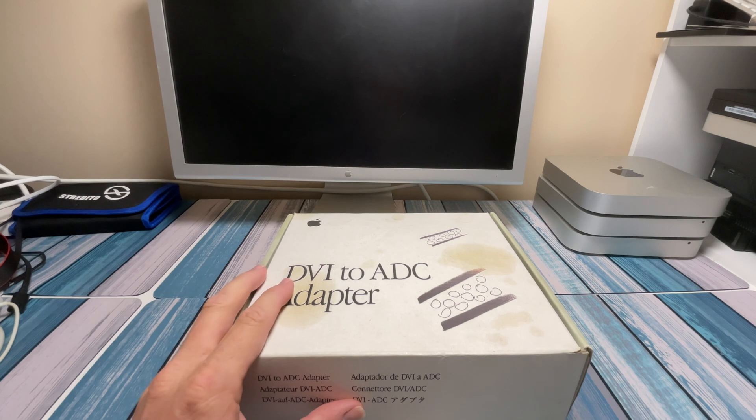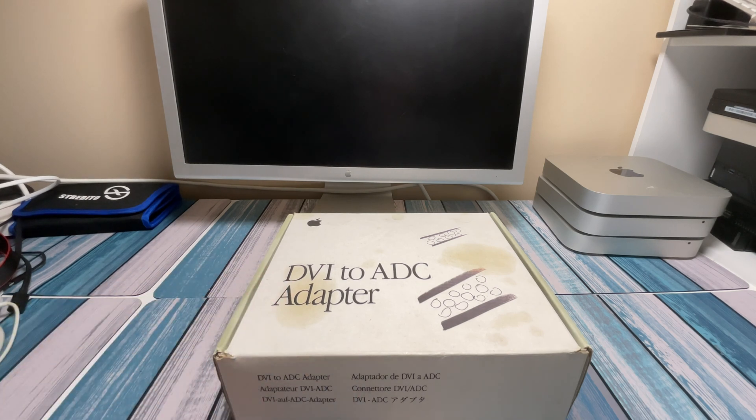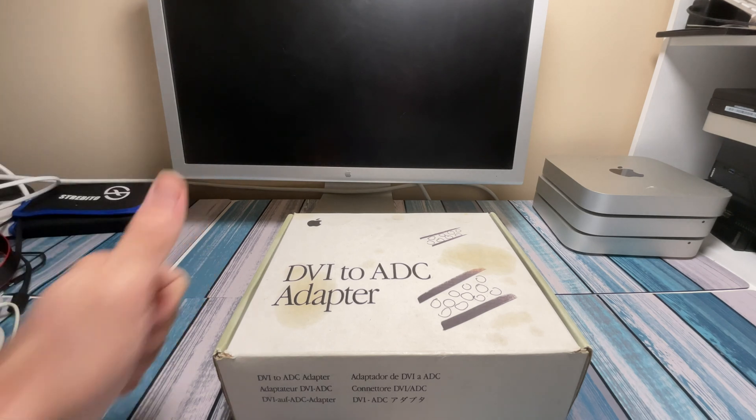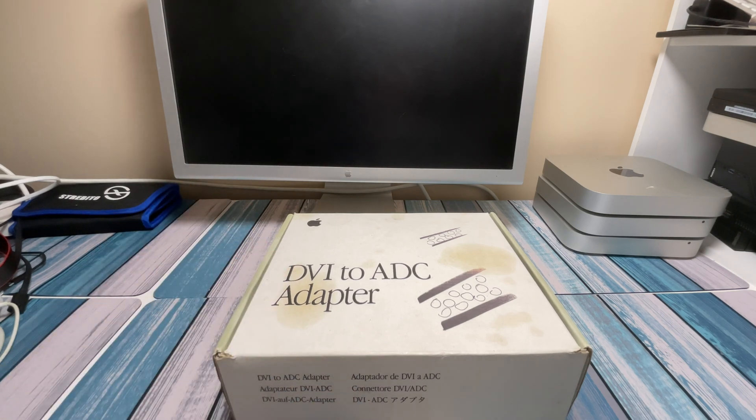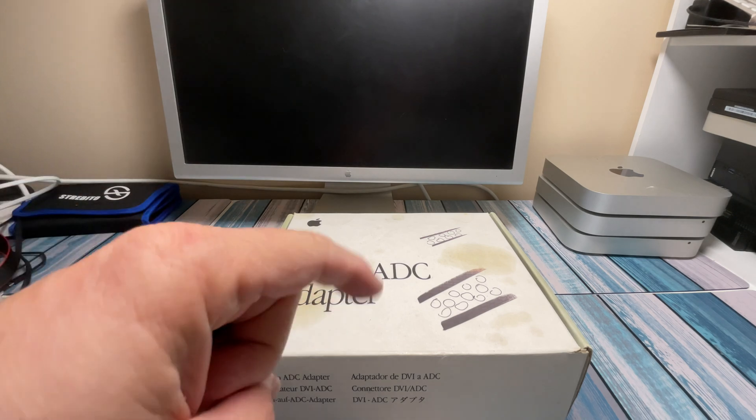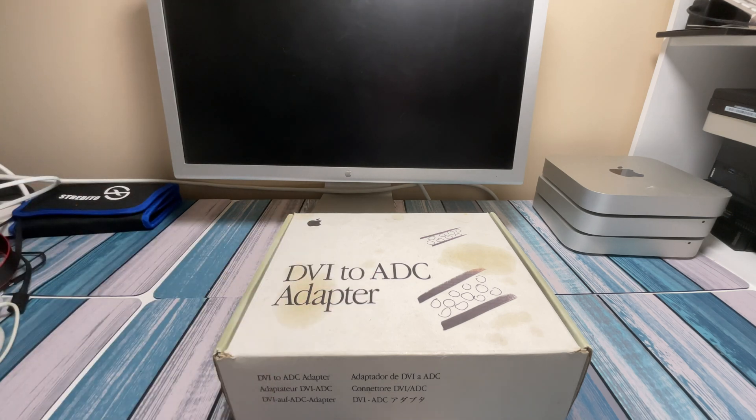For now, this is going to go back up onto my shelf until I can find the right monitor for it, and then we'll get it out and play with it again. Thank you, as always, for watching. If you enjoyed this, give me a thumbs up — that lets me know that you like this kind of geeky history-of-Apple-weird-devices stuff. And if you want to see more of that kind of weird Apple stuff, go ahead and hit subscribe because I find this stuff all the time. Until next time, peace out and geek out.